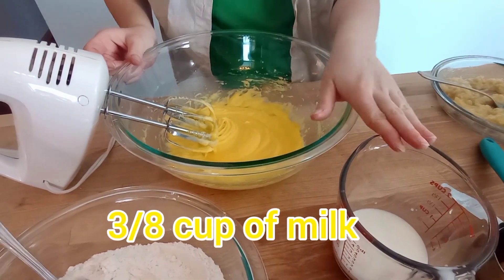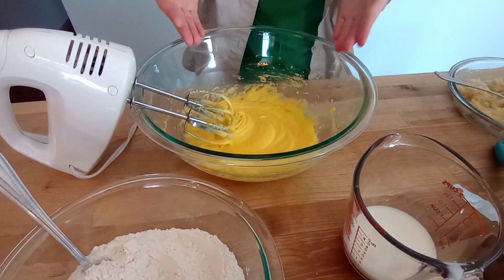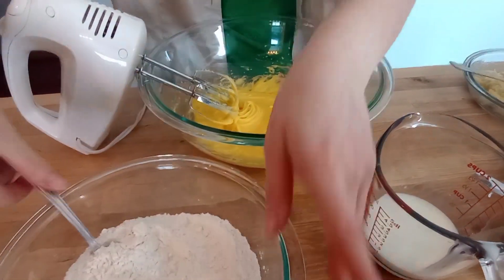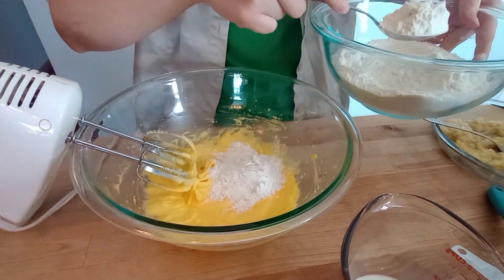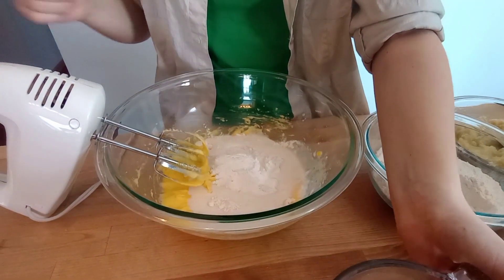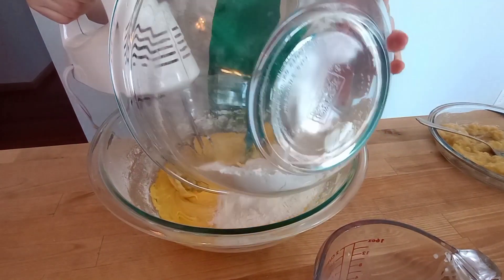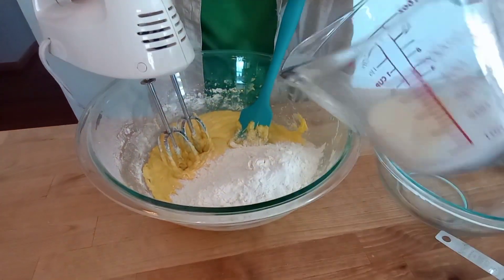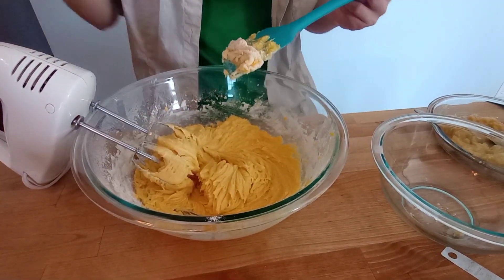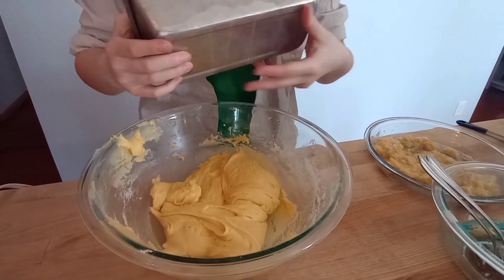So this is 3/4 cup of milk, which is just 1/4 cup and half of a 1/4 cup. And here's our flour, which we mentioned earlier. But before I mix it all together, I just want to say — isn't this such a pretty color? It's actually my favorite color. Yellow. So we're just going to spoon in a little bit of flour and pour in a little milk. Apparently you have to do this in sections. Just going to put it all in. Still such a pretty color, and if you guys don't like yellow then there's the door.